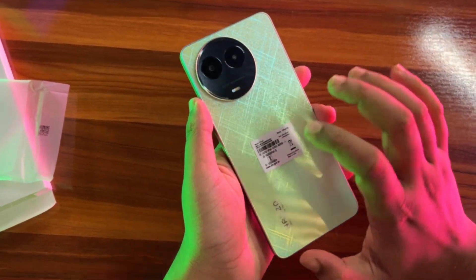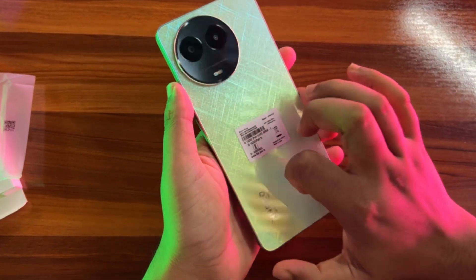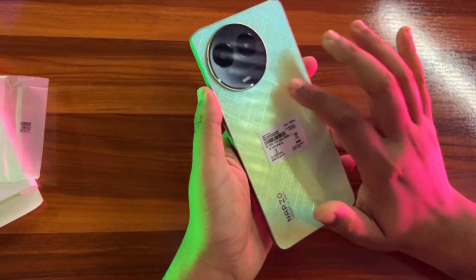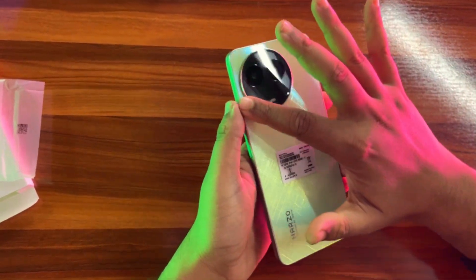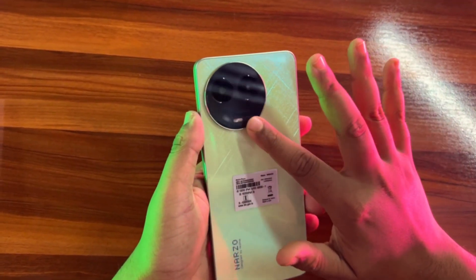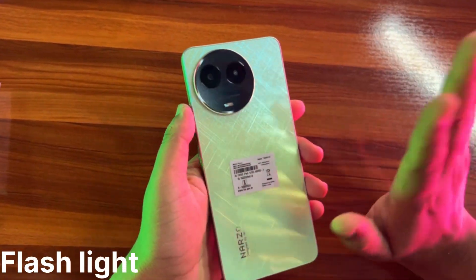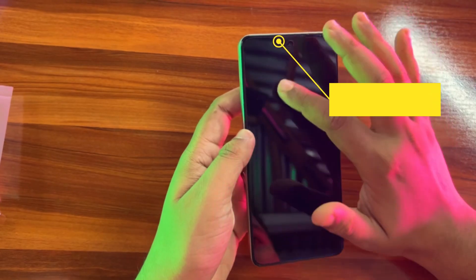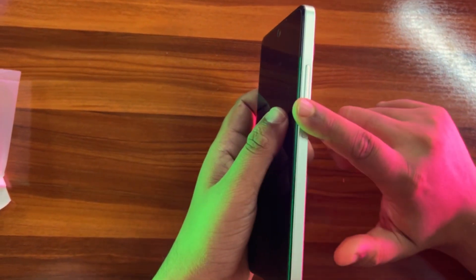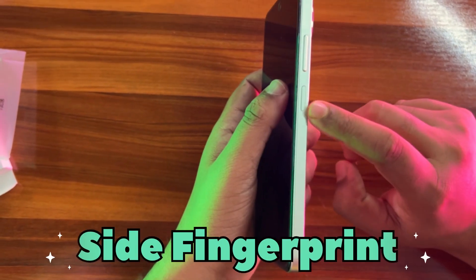It is pretty hard. There is a very small panel in the background. There is a camera setup here — there is a rear sensor, there is a flashlight and a rear sensor. You can see there is a selfie camera. There is a side-mounted fingerprint sensor.